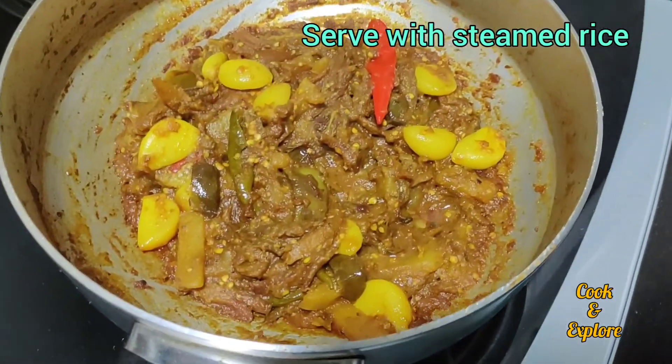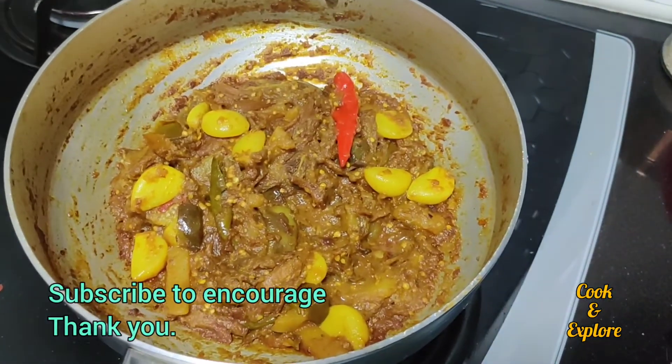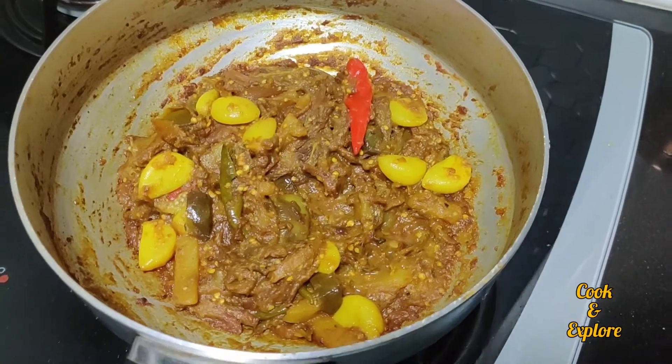We are going to put a crack on our face. I have picked up our teeth so I'm going to take a look at the face. Don't forget to subscribe to our channel.